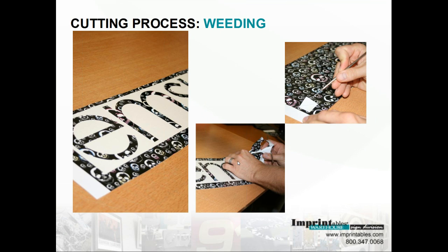We recommend using a 45-degree blade, standard or carbide. Cutting pressure should be around 90 grams of force, depending on the wear and tear of your blade. When cutting any new material, it's always good practice to do a test cut before cutting the entire graphic.